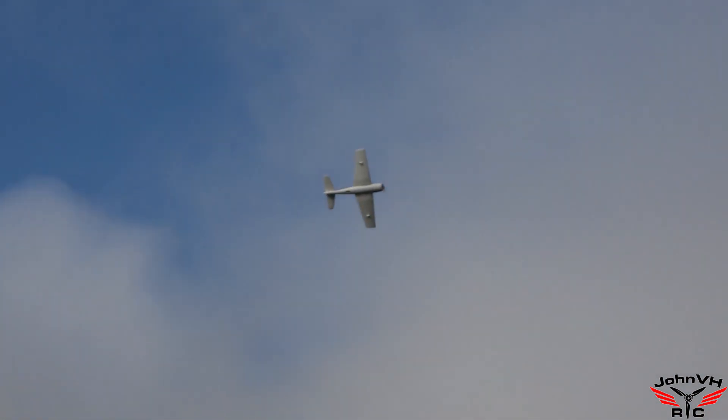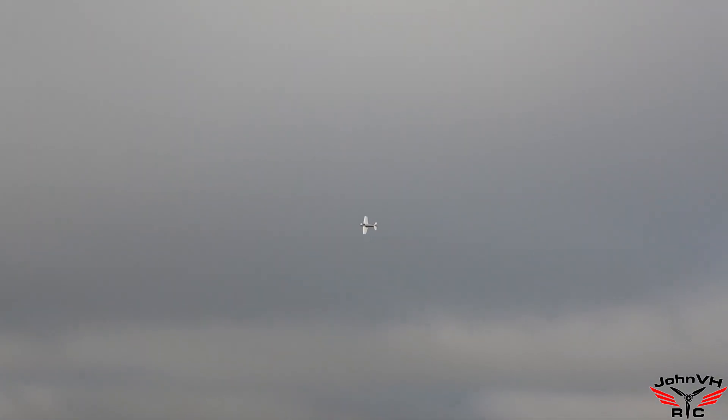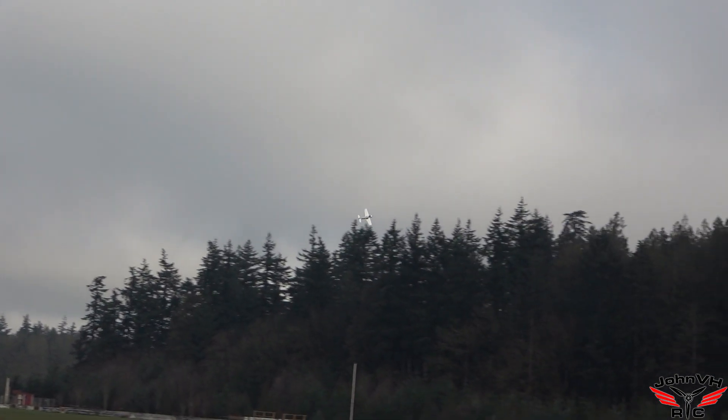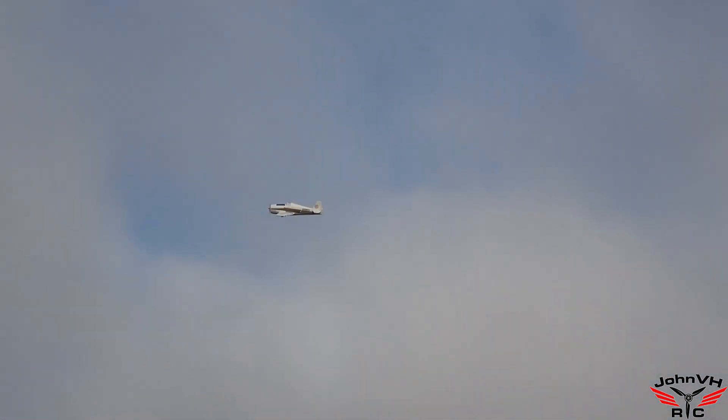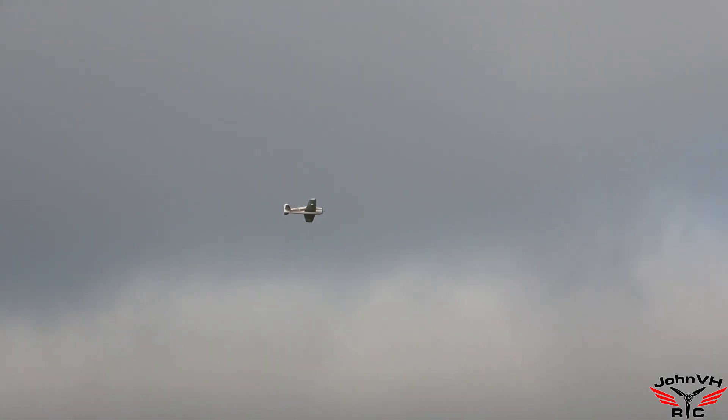That flies great. It really does. Good thing GB got her all trimmed in for me. I was happy to do that trimming for you. And in person, against the background of the sky and the grass, it looks really good. Wasn't too sure about the white, but out in the field, it looks great.